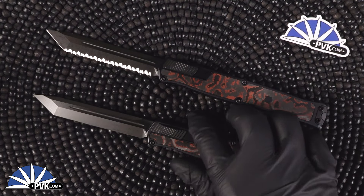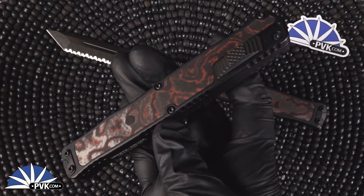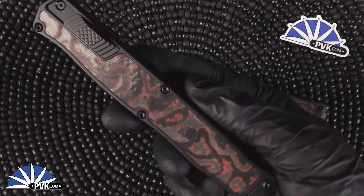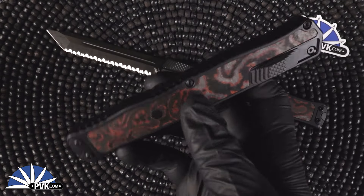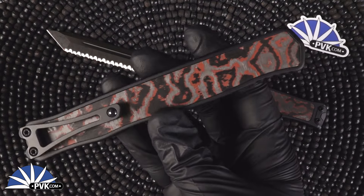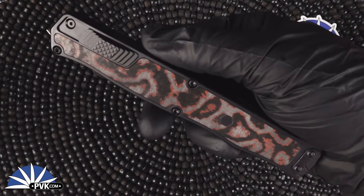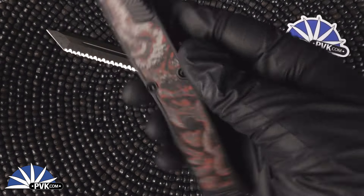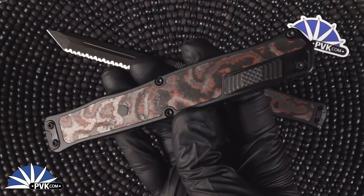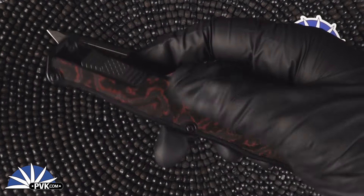This is the Cleric 2 fully inlaid with red camo carbon. It's one of my personal favorite color combos of all time. Black and red is such an iconic look and with these it looks extremely beautiful. These are fully faceted with aluminum done in black with black accented hardware, everything from its clip screws down to its button is fully done in black.